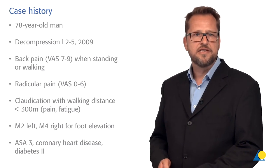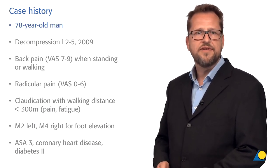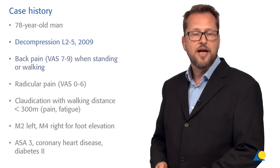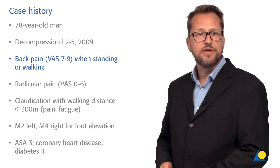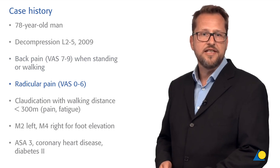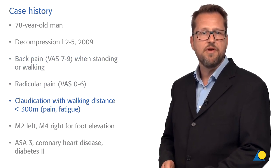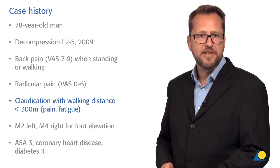Let me illustrate this with a case example. We have here a male retired farmer, 78 years old. He underwent a decompression surgery on the levels L2 to L5 eight years earlier and presents now with back pain of VAS 7 to 9, but only when standing or walking. He also has some radicular pain VAS 0 to 6, only present when his spine is loaded, and his most severe complaints are claudication with a limited walking distance of below 300 meters due to pain and fatigue.